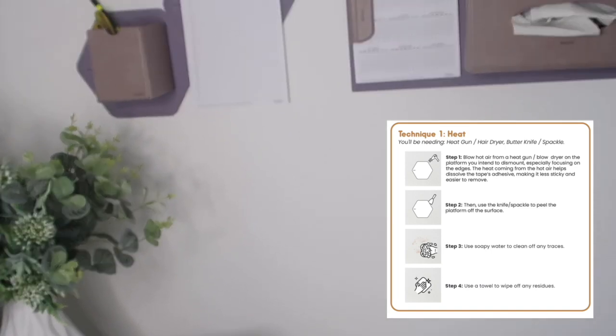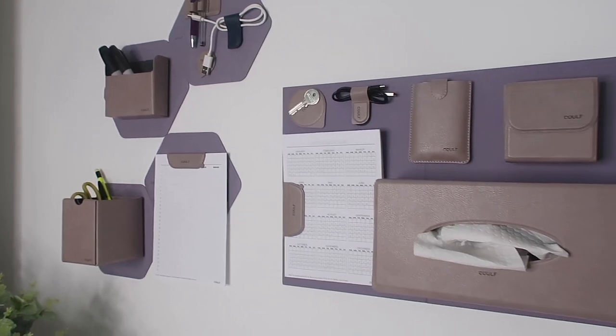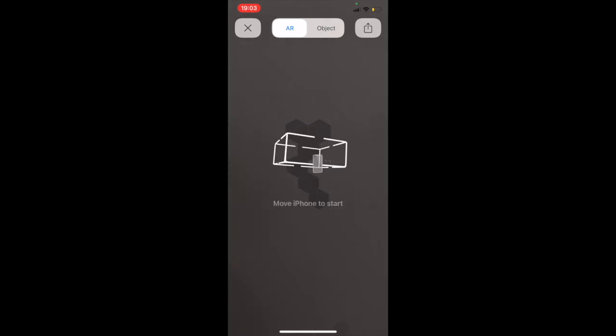The Woolganise can be reapplied using a few different methods — you could use heat, or products such as WD-40 or Goo Gone — so it can be reapplied even on painted walls. But think carefully about where you apply your Woolganise. The AR app on their website will help you visualise where to put it and avoid reinstallation. All the information and links you need for Woolganise are in the description box below — thank you for watching and I'll see you in my next video!